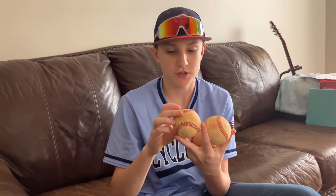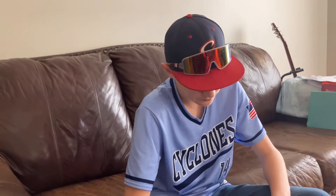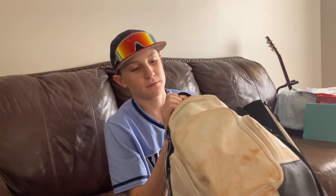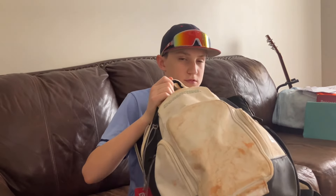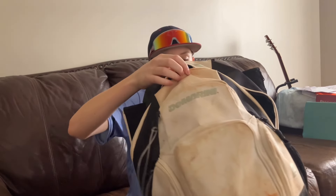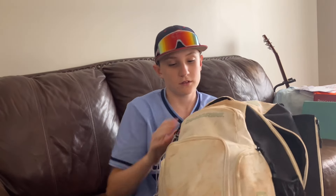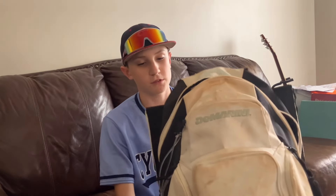What's a baseball bag without baseballs? I have baseballs — pretty sure this was a game ball. Got a rag in here too. This is my bag — it's a DeMarini Voodoo. It holds all of my stuff and I like it. It's in really good shape and really durable.